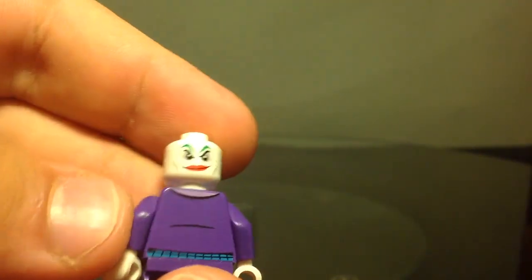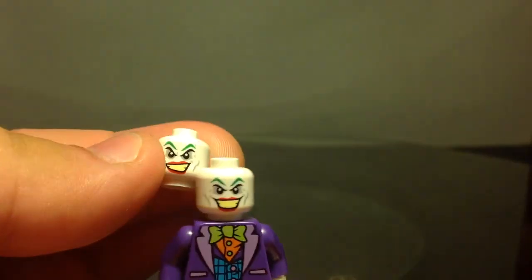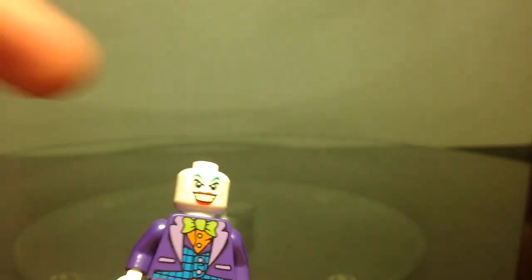I've got the hair piece, and you can see this is the old Joker head piece, where it's got a double-sided face. And this is the new one, where it's just got a one-sided face. What you really need is this one, where it's got the full smile.